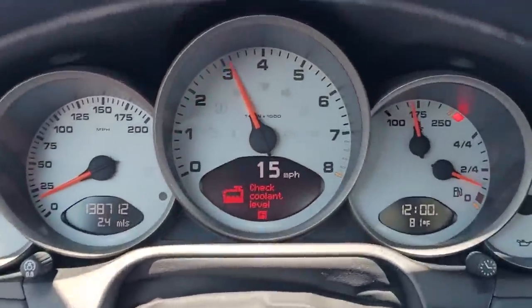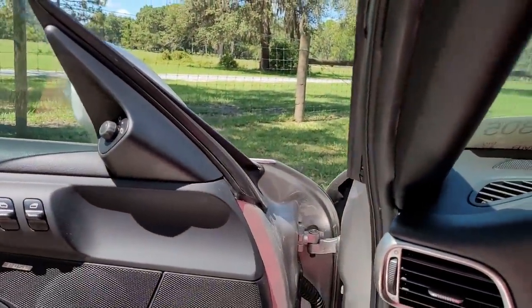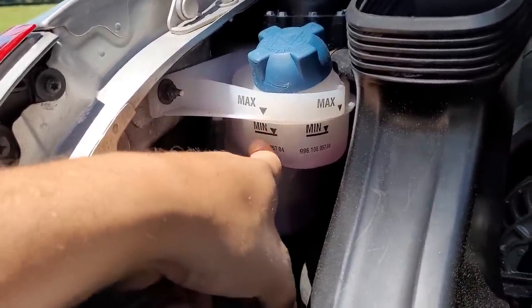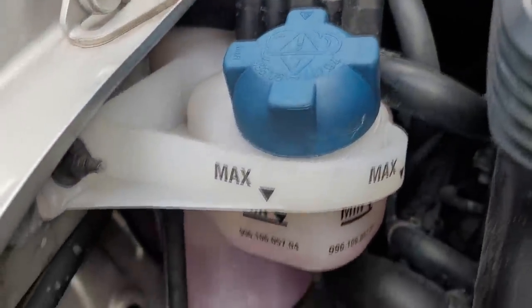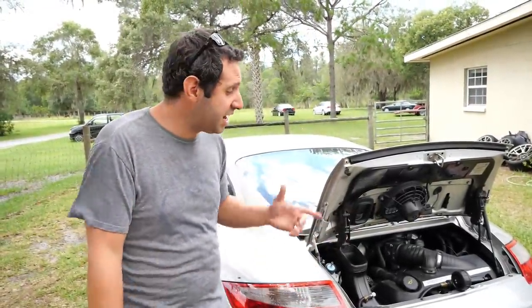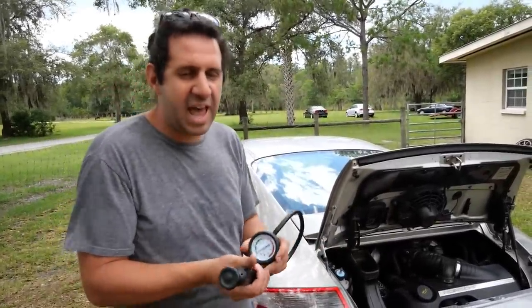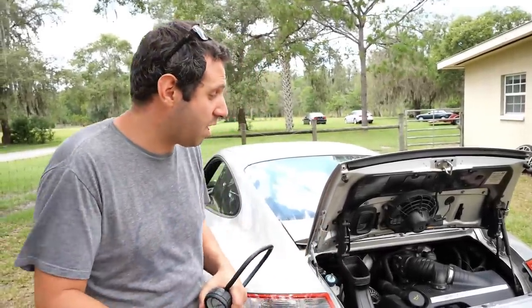Only about ten minutes into driving, the low coolant light came on. Admittedly we were driving it pretty hard, so we took it straight home to investigate. The coolant level is definitely low — below the minimum mark. There's white residue all around the coolant reservoir area and at the end of the overflow tank's hose, which tells me the coolant is rising as it heats up, expanding, and running right out. So we'll do a quick pressure test.